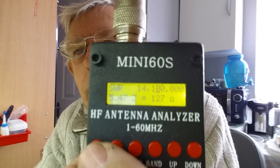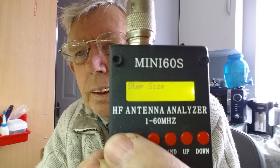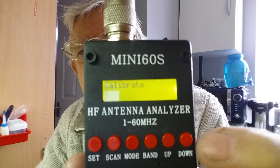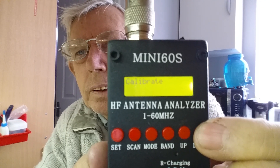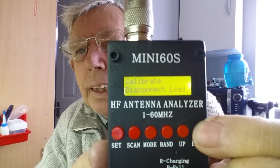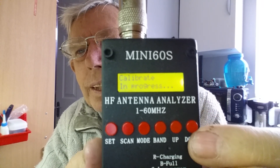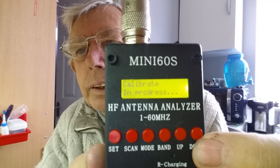Let's see if I can get this in view. Right, so we push to start: PC link, step size, scan timeout, and then calibrate. We select calibrate, then use the down button to start the calibration. It's not very well in focus, sorry. We push start, it asks to continue, and then it says disconnect load. At the moment it can't see a load until I press buttons, so we push the button again.